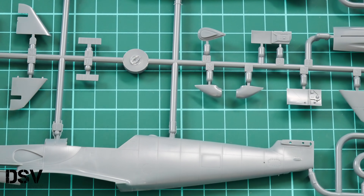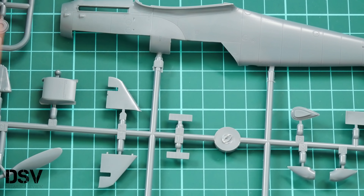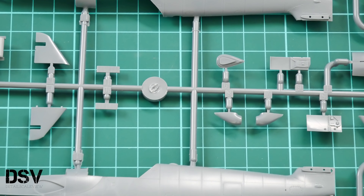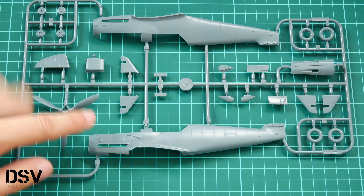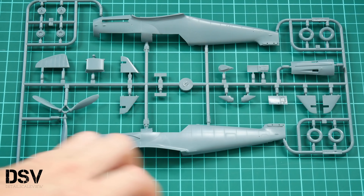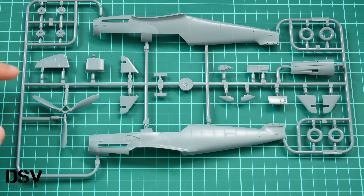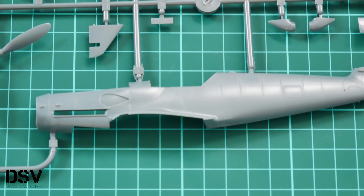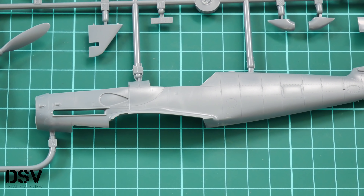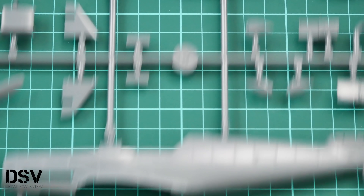Next we have another plastic sprue dedicated to fuselage halves. One of the connections is broken off, but it's nothing serious as the part is still intact and external features are undamaged. As mentioned, we have two fuselage halves, a top cooling panel, and the propeller. Let me zoom into the fuselage parts — really nice detailing, the same as what we saw on the wing parts.